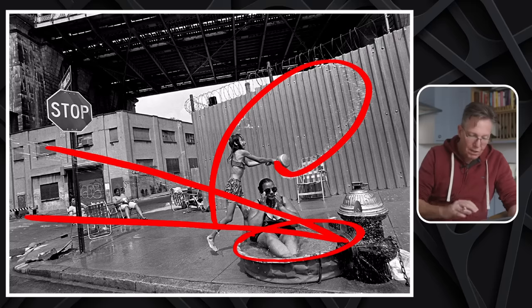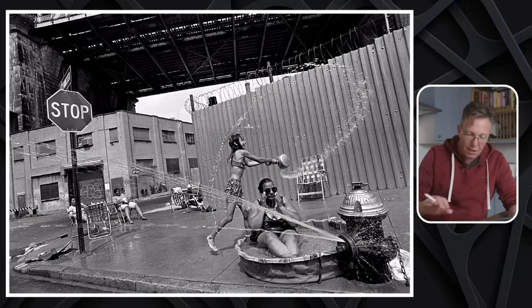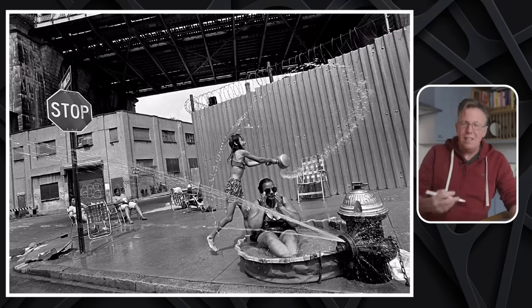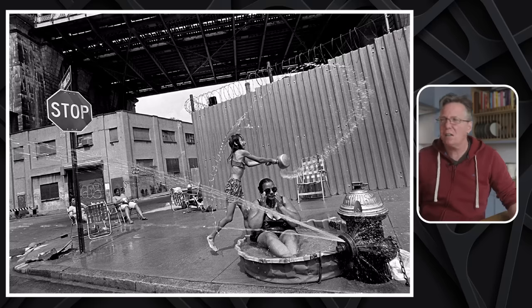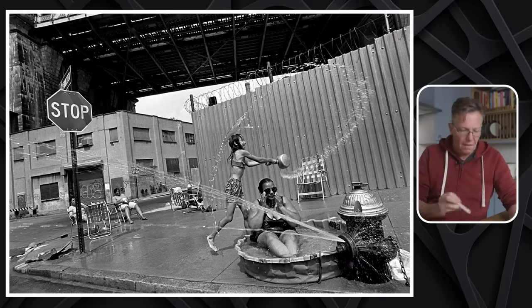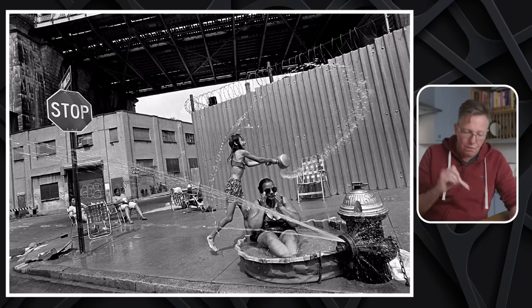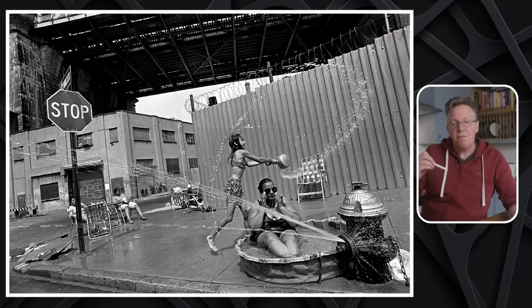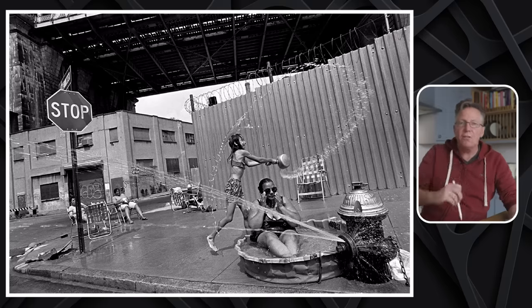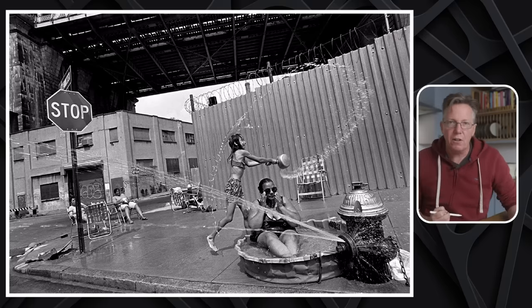Everything just feels really, as Joel has said, spontaneous. So in your own photographs, don't see something that's panning out and go, oh, everything has to be right. What is more important here — the level horizon, or the fact that this photograph feels genuine? Think about the motion, the movement, the energy, the life of being on the street and taking those photographs.